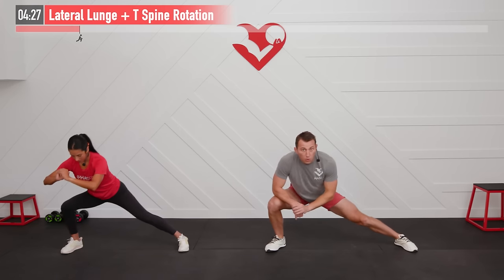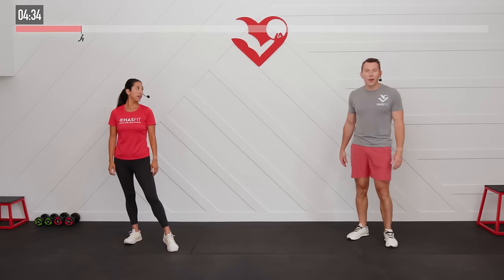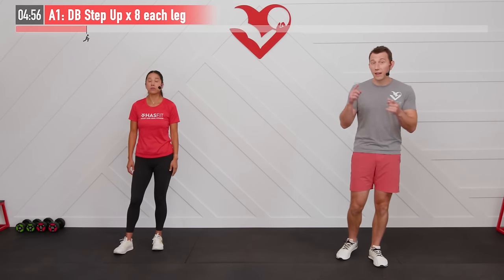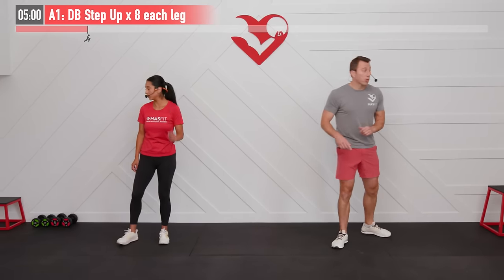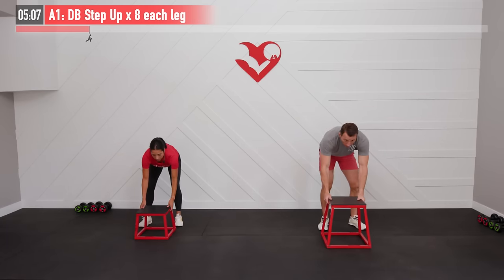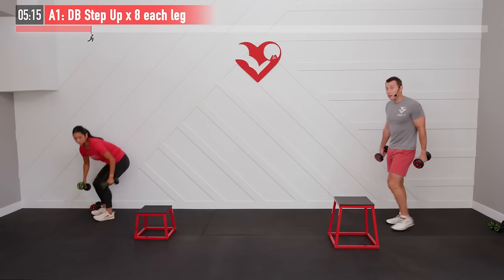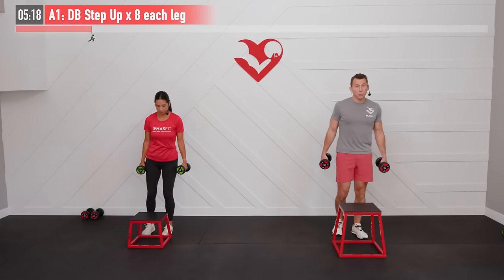Feeling nice and limber in the lower body from head to toe. That was the warm-up — we've got a workout coming up. Working on our lower body today with supersets. First one is a dumbbell step-up. Now's the time to grab your box, bench, or sturdy chair. My box is a little higher than Claudia's, which makes my variation a little harder. You can also start with just bodyweight if you haven't done a dumbbell step-up before.